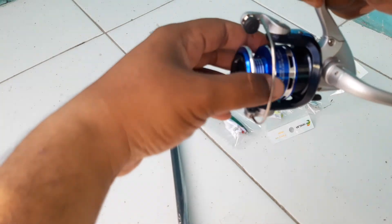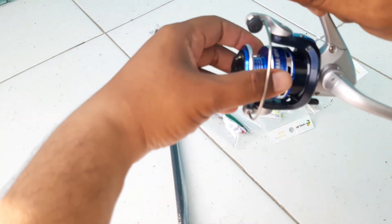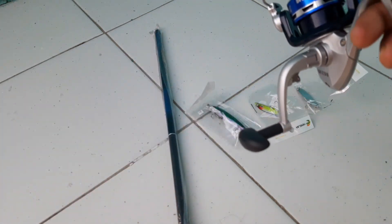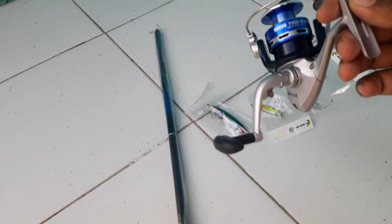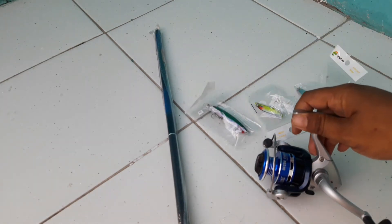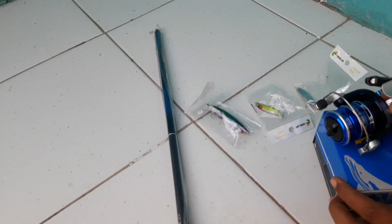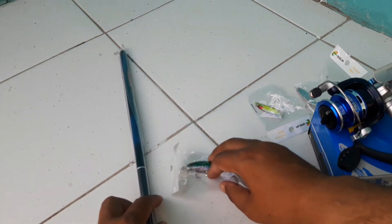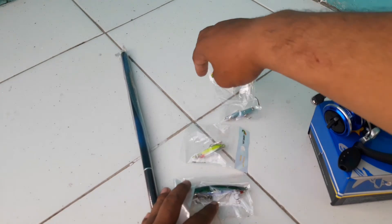Kalau ditarik, lumayan lah ini buat mancing ikan-ikan kecil kayak ikan parai, betok, pepuyuh, kayak gitu, buat nila juga lumayan. Cuman Rp100.000 yang saya dapat - Rp100.000 dapat ini semua.